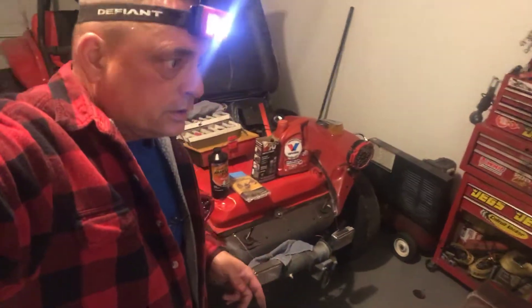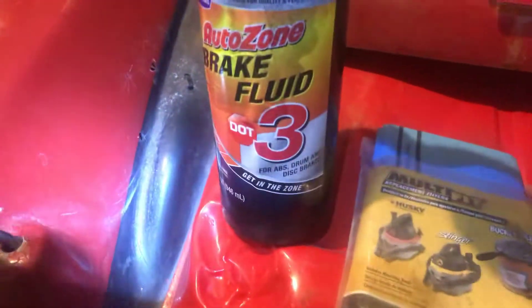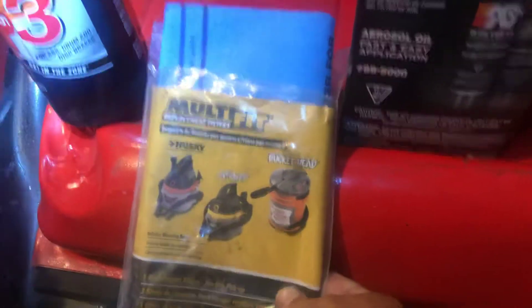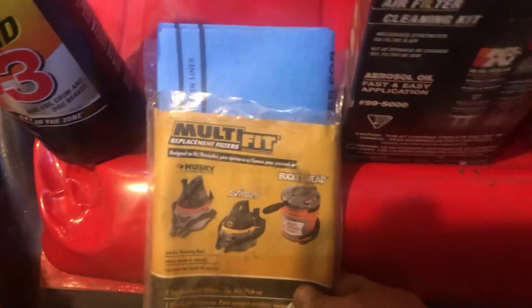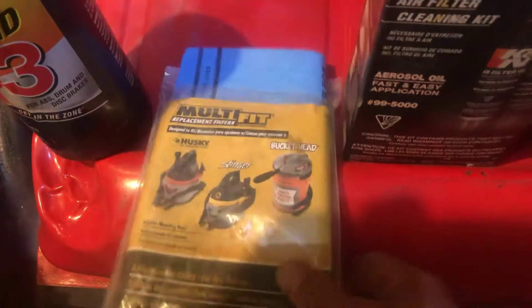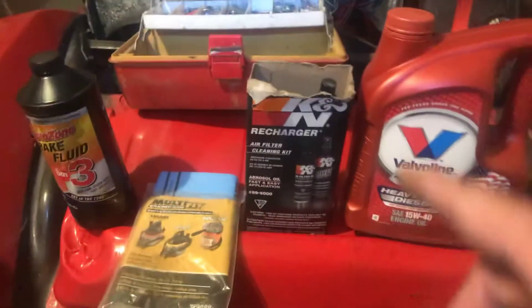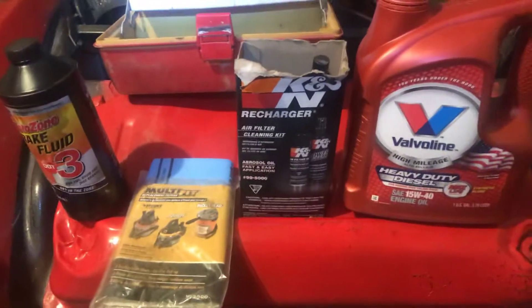First off, brake fluid DOT 3. Shop vac filters are only sold at Home Depot for the Home Depot shop vac 5-gallon conversion. Those will go over your K&N filter to keep it super clean — you can just keep changing those out instead of plugging up your filter.